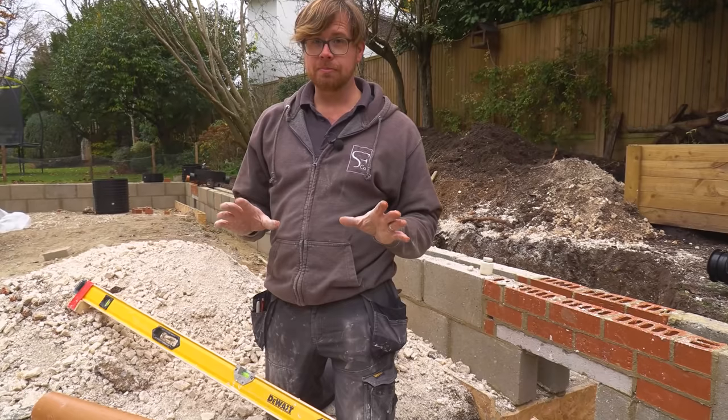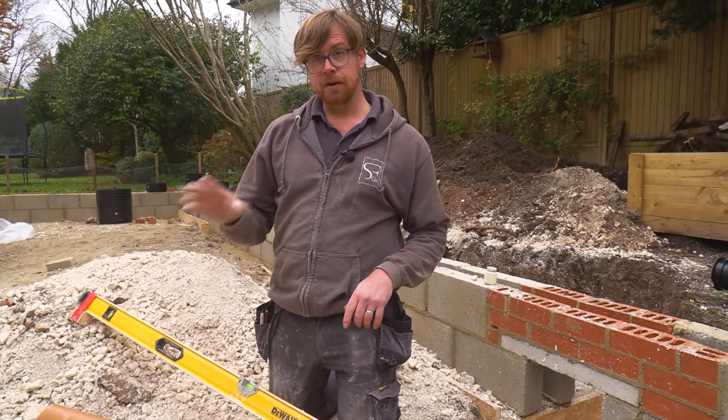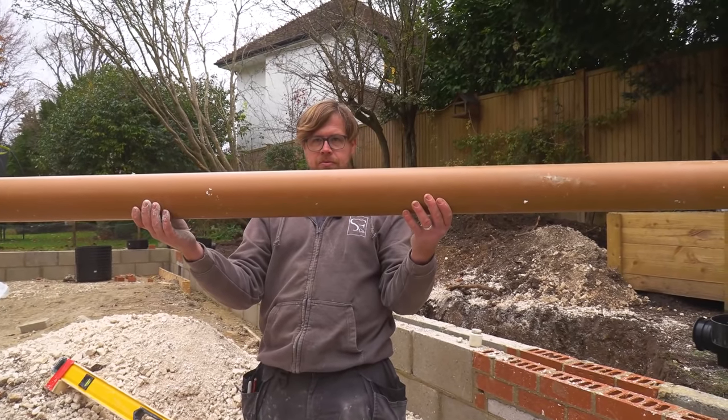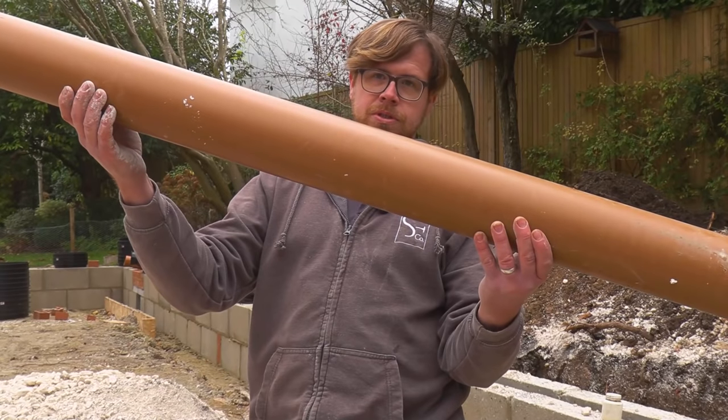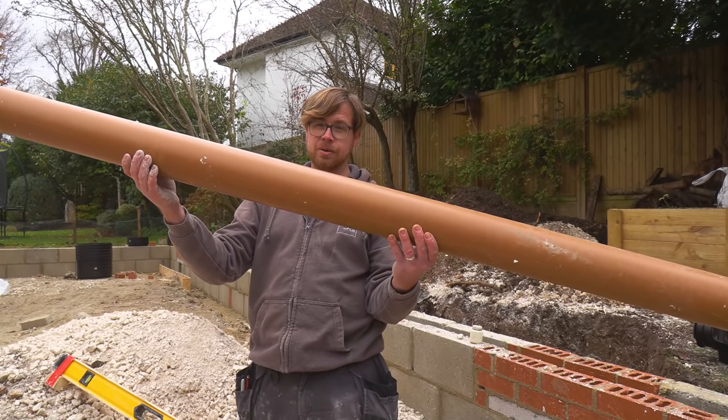This tip is very simple but very important and it's to do with laying drainage — foul drainage in particular. We need to have a 1-in-40 fall, which is a self-cleansing fall. If your pipe is level, nothing's going to go anywhere. If your pipe is too steep, all the water is going to run away and there's a chance that solids could get left behind, possibly harden and then cause a blockage.